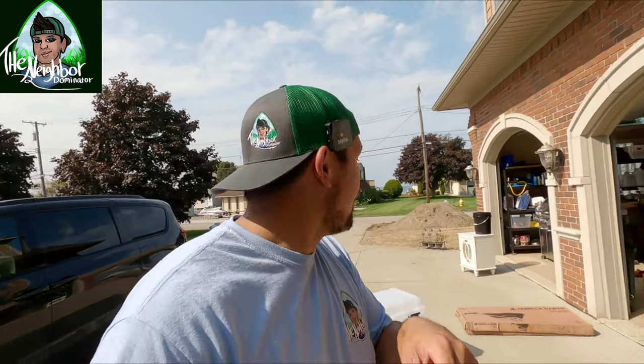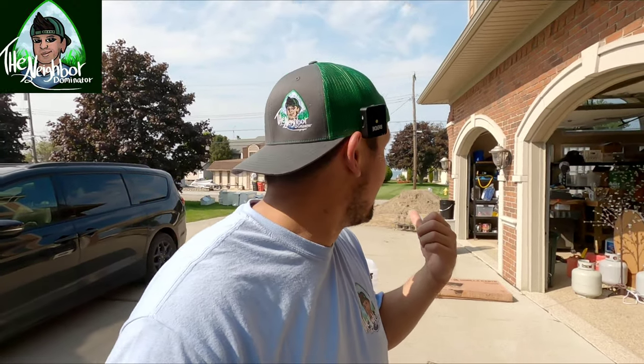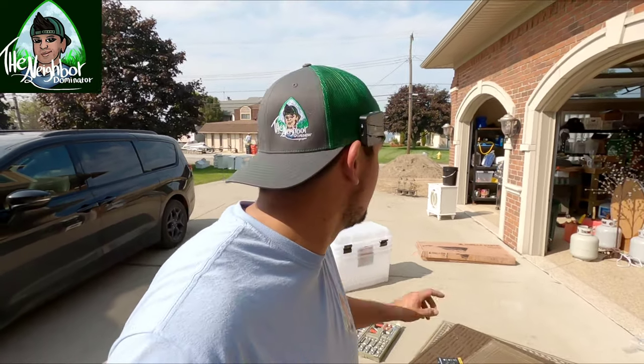Now it's time to go do all that sand. If you like this kind of stuff, subscribe to see me tackle 12 yards of sand and dirt over there with this Gorilla Cart — not sponsored. Hit the subscribe button, follow me along, check me out on Instagram at The Neighbor Dominator, and I'll see you guys with that pile in the next video. Thanks.